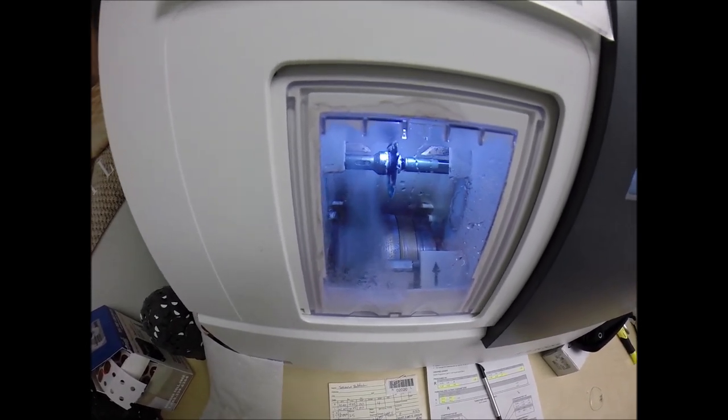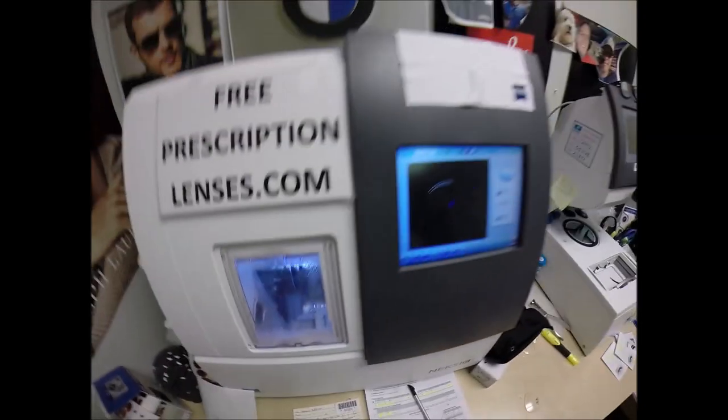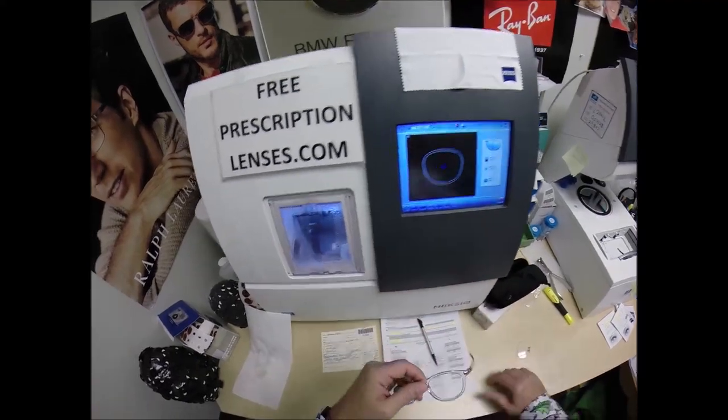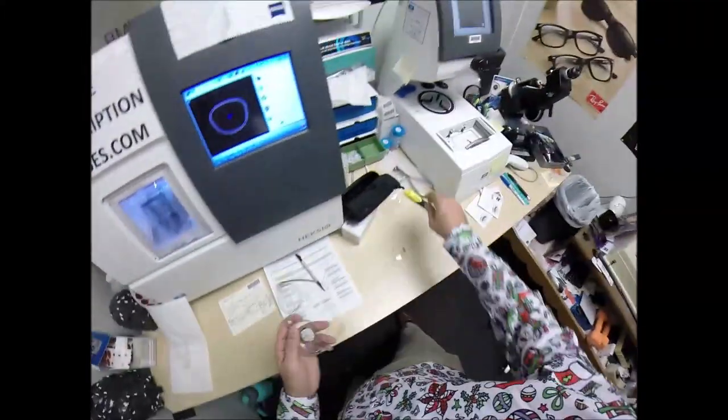It's going to trace the left side this time, making sure the lens is large enough. You can see it going around tracing the shape of the left lens. I come down here for final inspection — turn the axis wheel to 137, place it above the black dot.